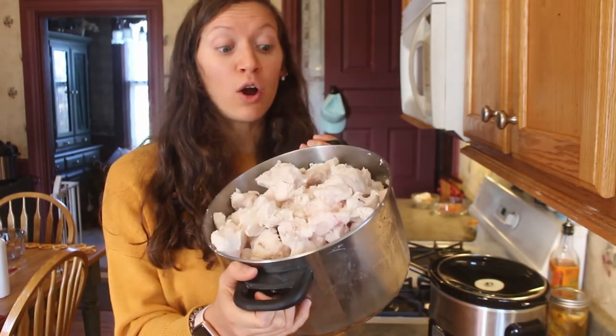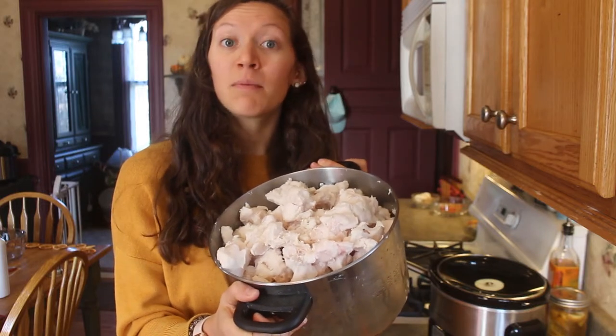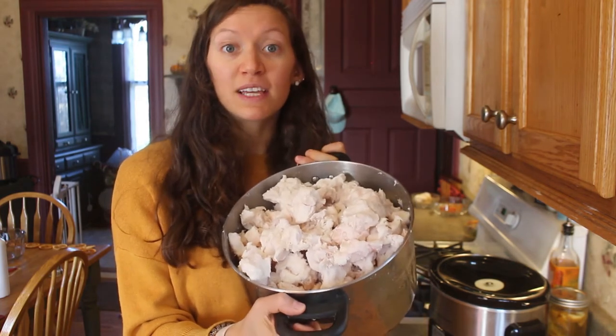Whenever you take your fat out of the freezer it is going to be frozen solid. I recommend letting it defrost a little bit so that it's easier to cut. When I first did this I didn't let it defrost and it was super hard to cut. What I have here are chunks I already separated from my initial package — I processed some lard already and now I'm going to do my second batch, which I kept in the freezer in big chunks until I was ready.